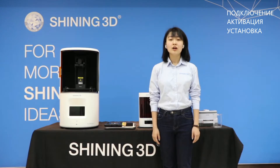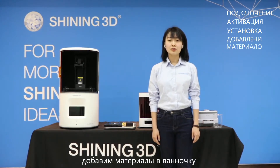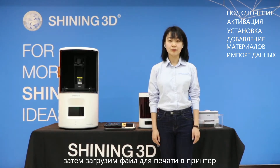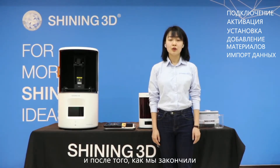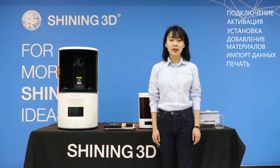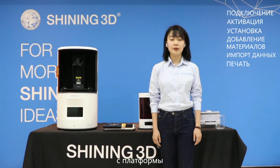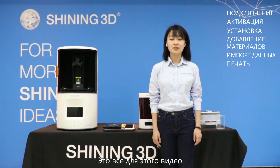On the third part we will add some material into the resin tank and then load the printing file into the machine. After we finish that we will be ready for the printing, and after the printing finishes we will take off the printing part from the build platform. And that is what this video covers.